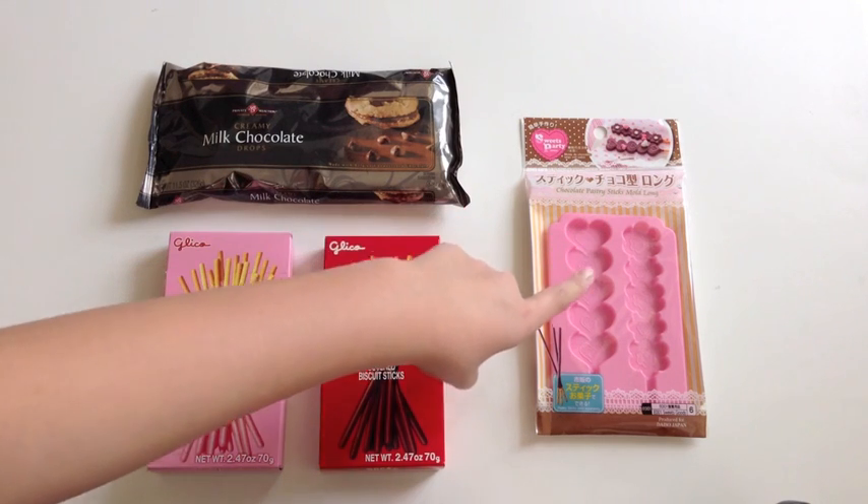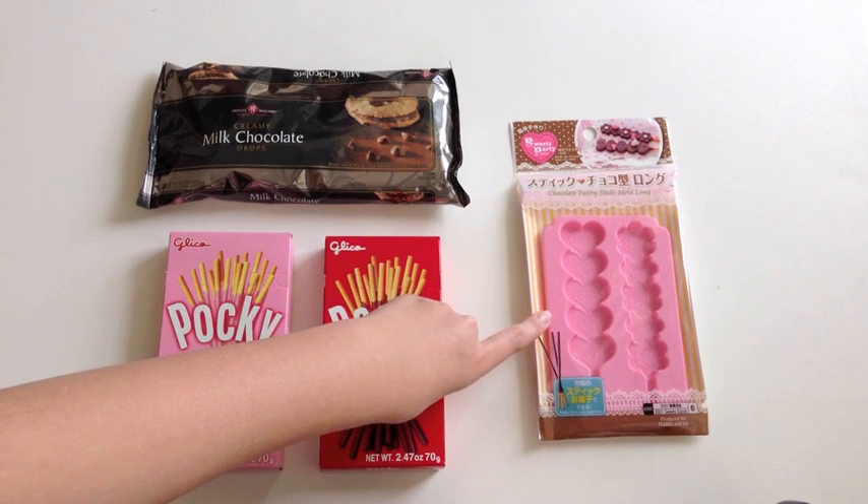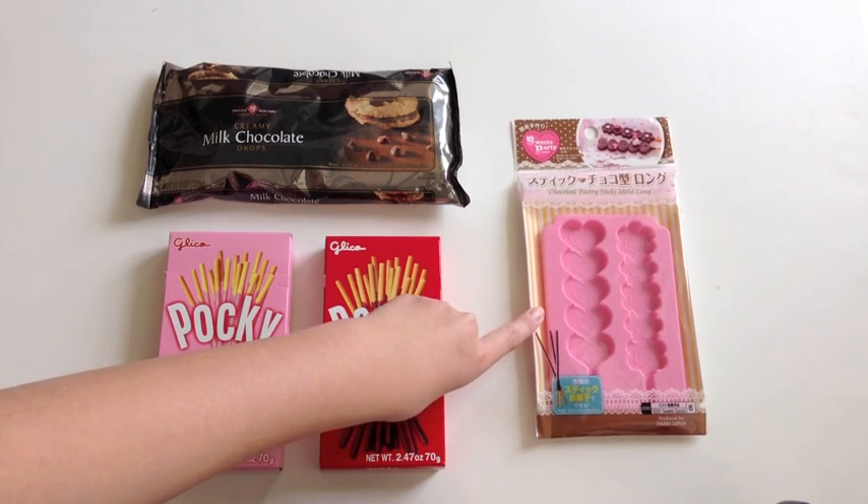You'll also be needing this mold, and I picked this up at Daiso too, but unfortunately I do not think they sell them anywhere besides Daiso. So if you guys do not have a Daiso near you, I would just suggest going online for it.